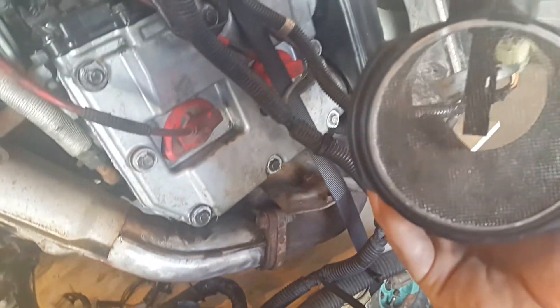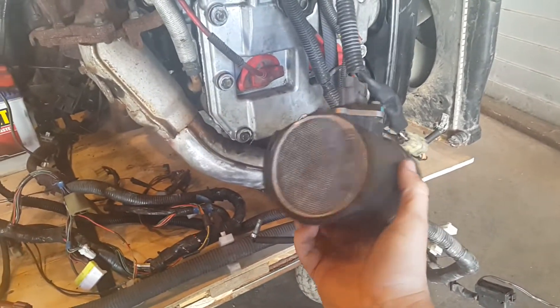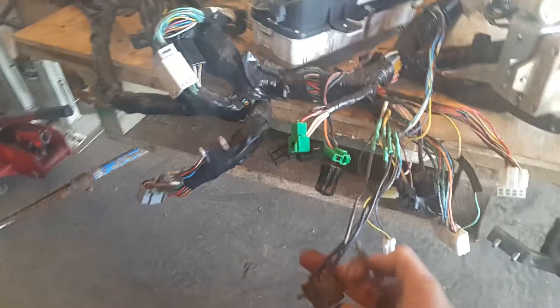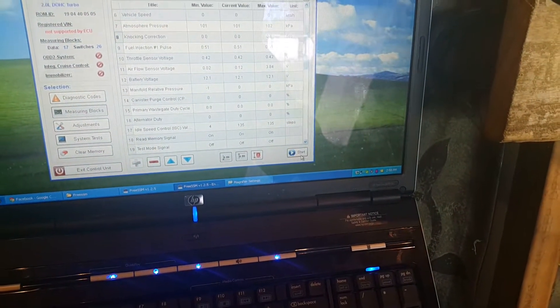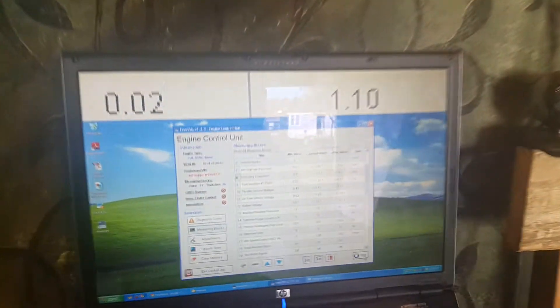We're gonna plug in the airflow sensor - this broken one we've got - just gonna chuck it in here. Let's put this down for a sec, plug it in... okay, there we go. We've plugged that in. Now we're gonna get the key and start the car so that it's on. The car is ready to be connected.